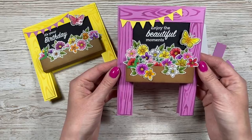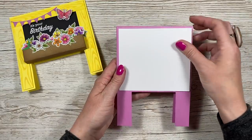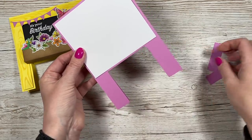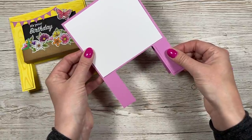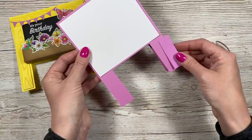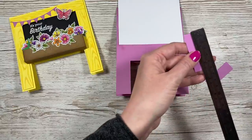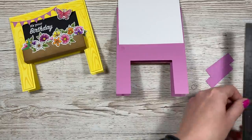It looks absolutely beautiful — I think I might keep this one for myself! Now I'm just going to attach this piece which is four and a quarter by four and three quarters. Depending on the weight of the card stock you've used — this is 220 GSM — you may want to add a couple of extra pieces. I'm going to add some of the ink with that wood grain and pop them on the bottom. These ones are two and a quarter by three quarters of an inch.